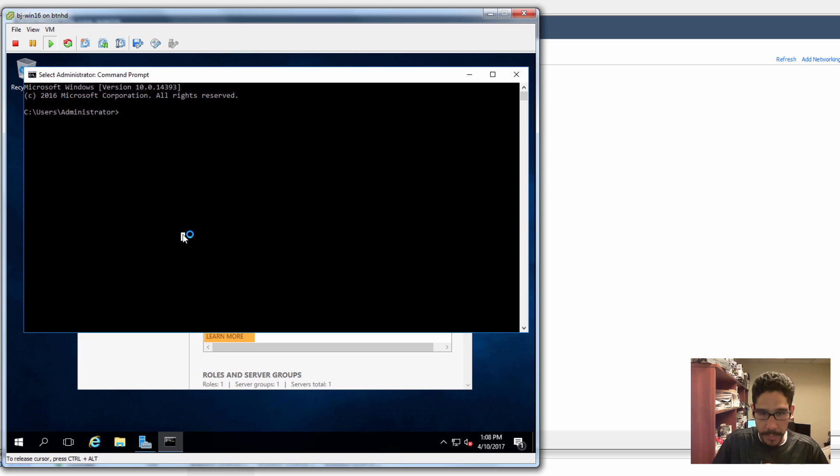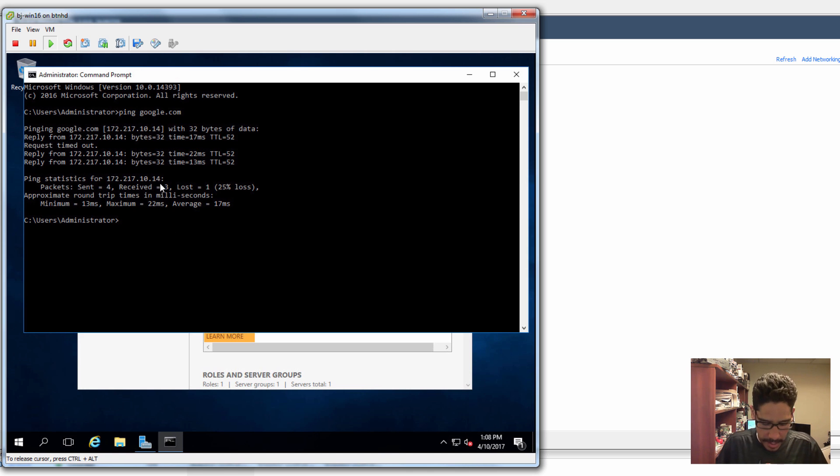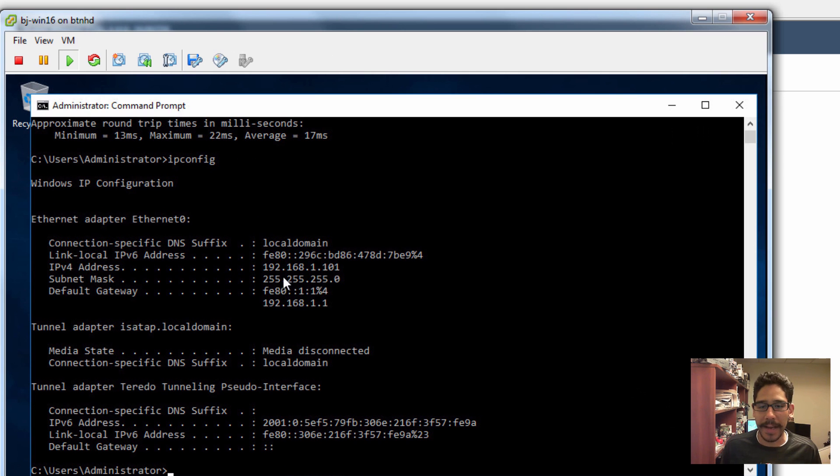Let's do a ping of google.com, hit Enter — and now we are able to talk outside. How awesome is that! Let's do an ipconfig and see what IP address we get. It is providing 192.168.1.101, which is actually getting an IP address from within the pfSense virtual machine. How cool is that!